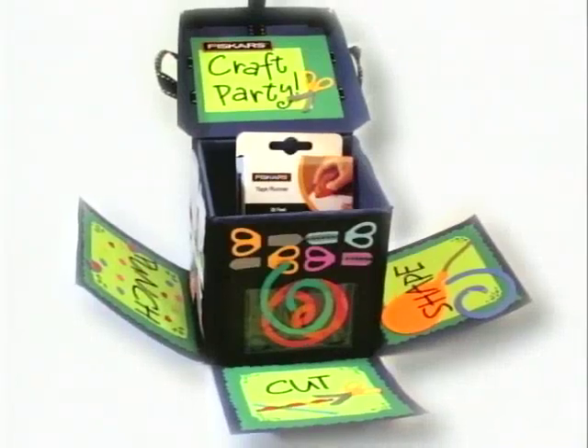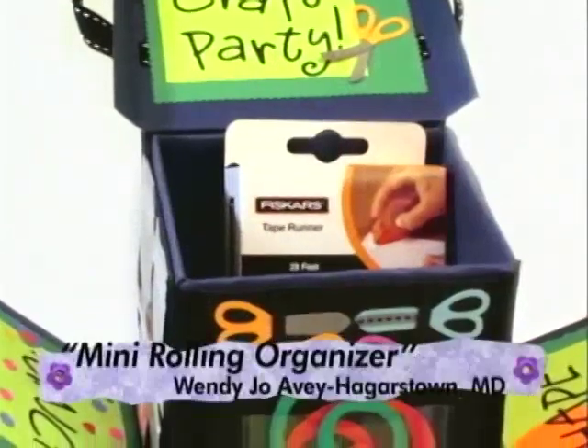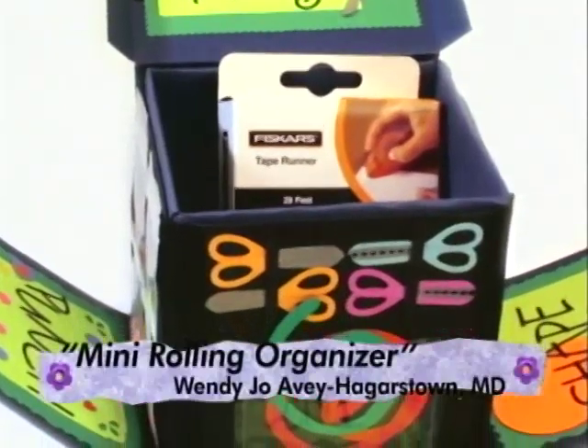For a little inspiration, here's one of the winners from the Get Ready Craft Contest — Mini Rolling Organizer by Wendy Jo Avey of Hagerstown, Maryland.